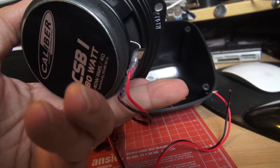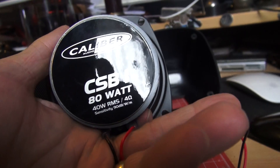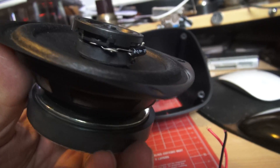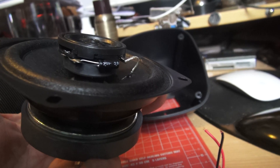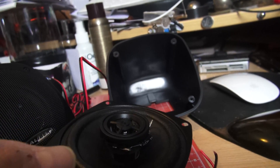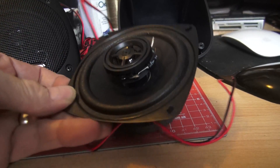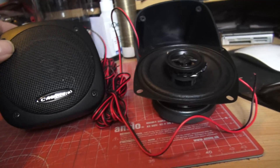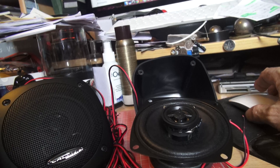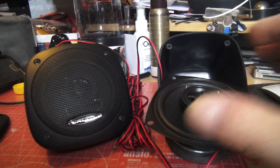An easy 8 for build quality because Calibre make solid things, and that is not a mean magnet - it's huge relative to the size of the speaker. And sound quality would probably be limited to a 7 as a product, which gives an overall of 8.6, and definitely recommended within the Talkstuff's audio genre, as it says in the review. So there you have it - CSB1 - and how much are they at 2017 prices? That's a 45 quid pair of speakers. You're getting an awful lot of magnet for your money.